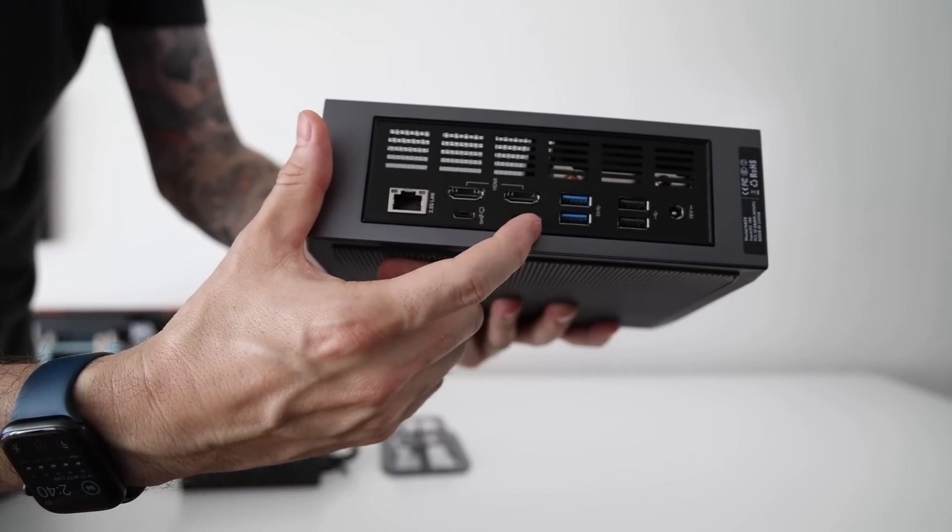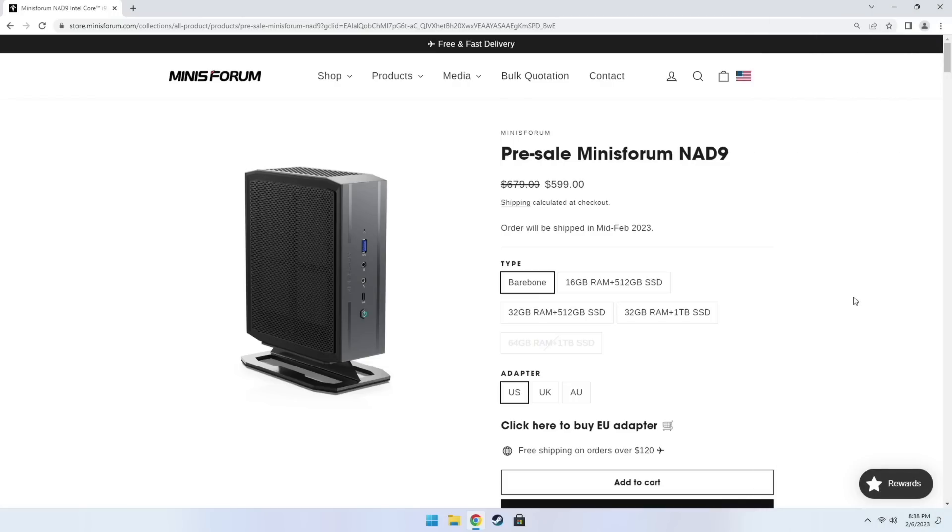But first I want to talk about price so we can get an idea of what to expect. The starting price is $599 for the bare bones version, meaning it won't come with a hard drive or RAM — a nice option if you already have those components lying around. However, the unit we're testing today came preloaded with 16 gigs of RAM and 512 gigs of storage, and the going price for those specs is $709.